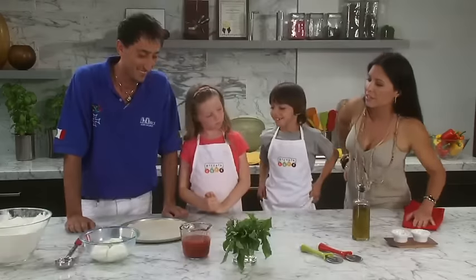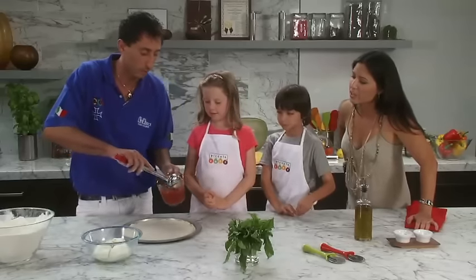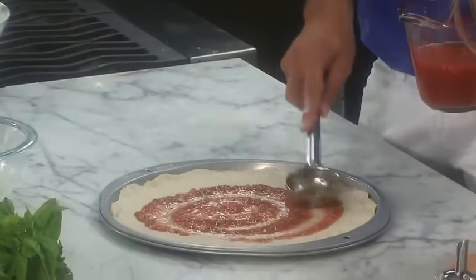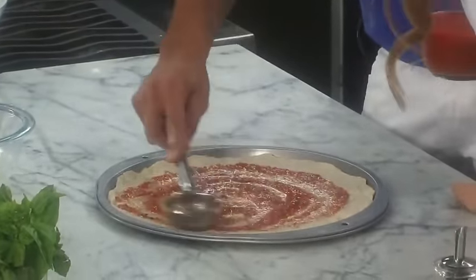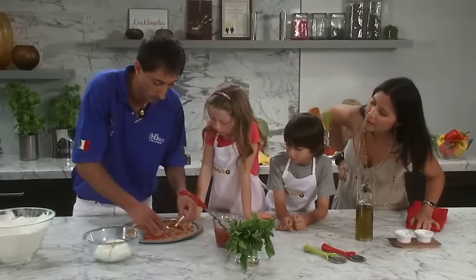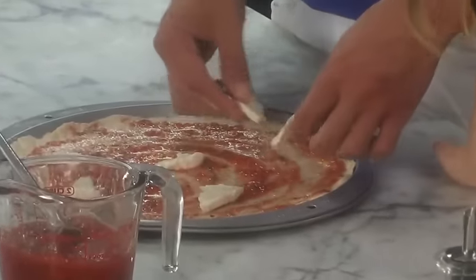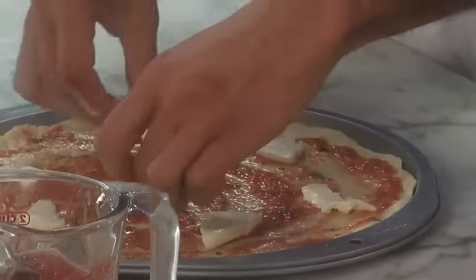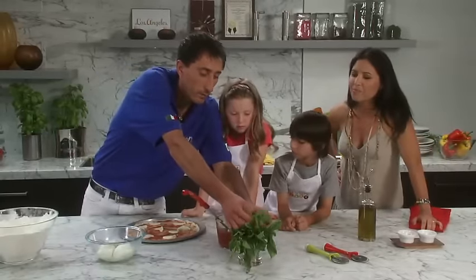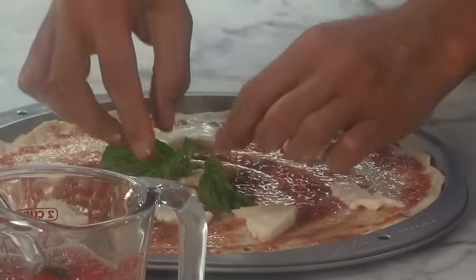Okay, so let's sauce this up. First we're going to take our sauce and spread it around. We don't overdo it because it doesn't need to. That's the oregano that you smell. Now we're going to put some mozzarella on there. I love how he does that. He's taking some fresh basil — the basil from our garden. Exactly, Annabella. Look how pretty that looks.